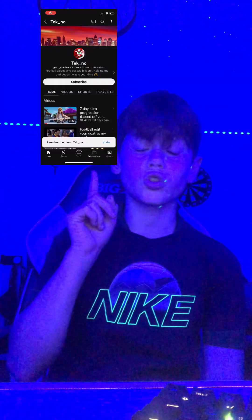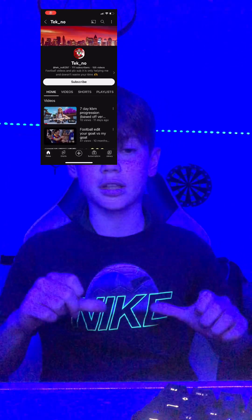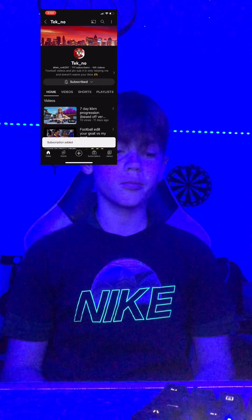That is the end of the video. Hope you guys enjoyed — make sure to like and subscribe down below. Keep the notification bell on. Have a nice day, peace.